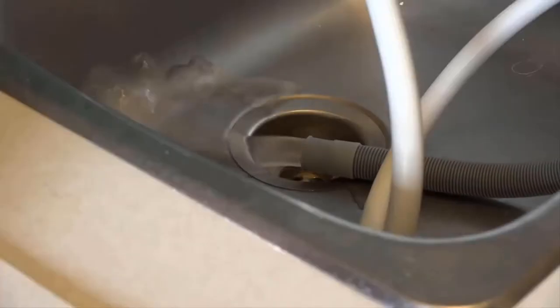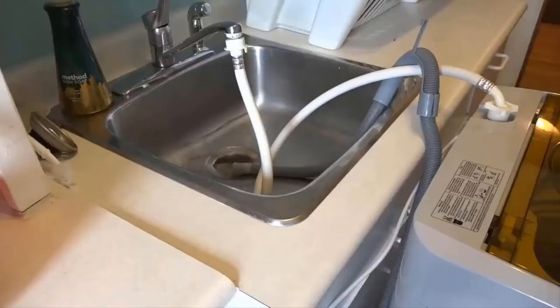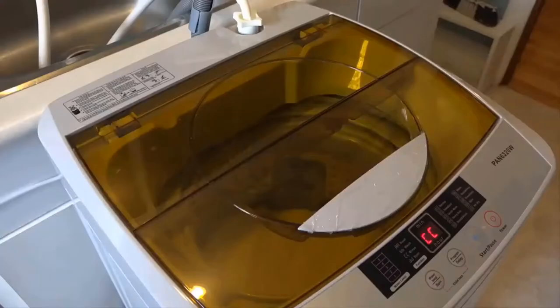After the wash cycle is finished it's going to drain so that it can apply fresh clean water, and it does that all automatically. You can also see there is a lint collector which you can clean out every time.